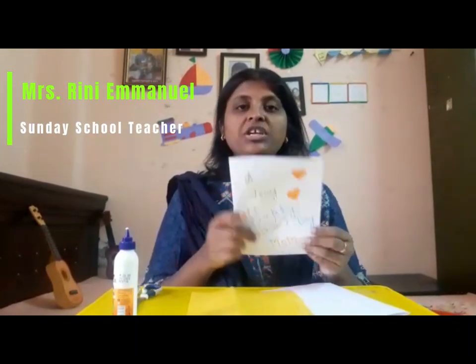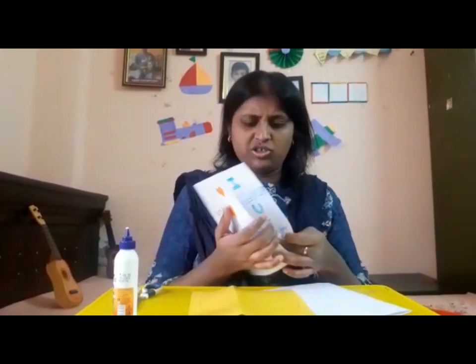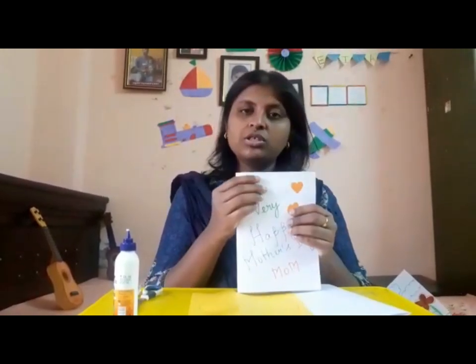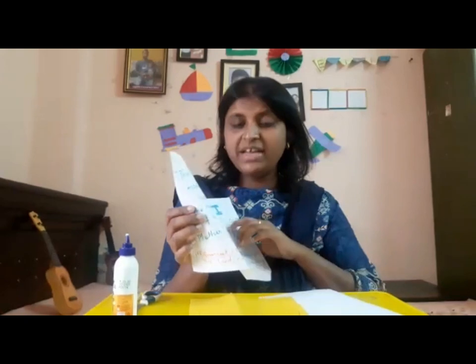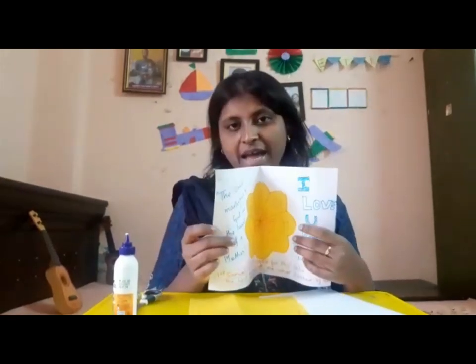Now I'll show the activity for the seniors and interns. This card is very simple — it looks like this. You need an A4 size sheet, one colored sheet, and a few sketches. When you open it, the first page has a common message — 'Very Happy Mother's Day' — and when you open the card it looks like this. I'll show you how to make this flower, which is a very simple activity, and then we'll stick it.